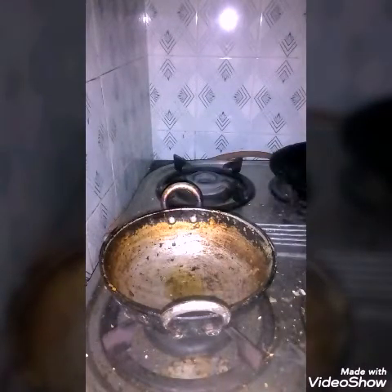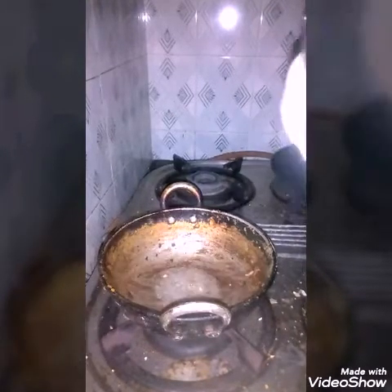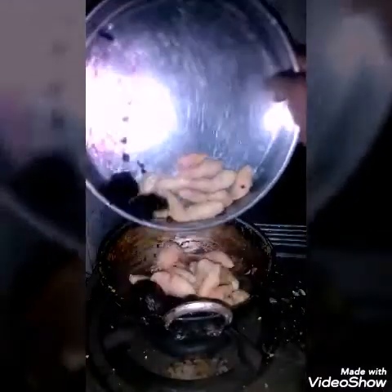Then you put the boiled and peeled Karni Kalangu and beetroot into it. In a mixy jar, you take coconut and green chili, grind it into a paste, add water to the mixer, and put everything in.